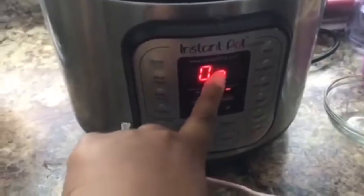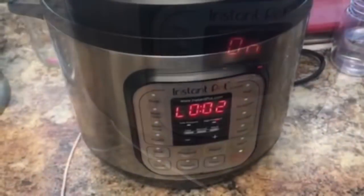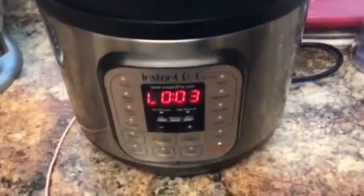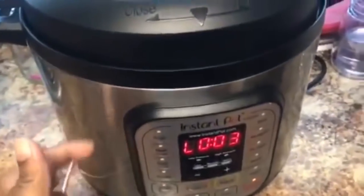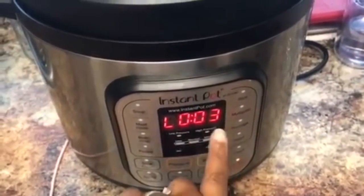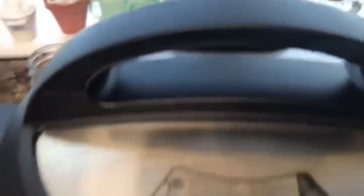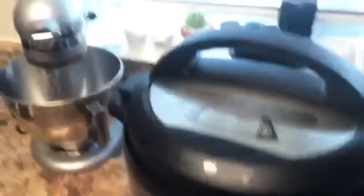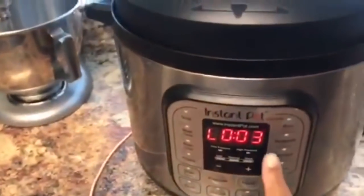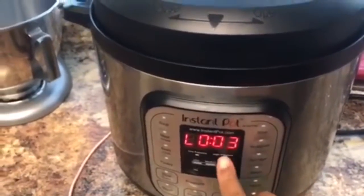Once the pot goes up to pressure, the timer will come on and count down 40 minutes. After the 40 minutes are up, the timer went off and it's been sitting on keep warm for about 3 minutes. We are going to let the pressure release naturally for 20 minutes, so it's counting up now and will go up to 20 minutes.